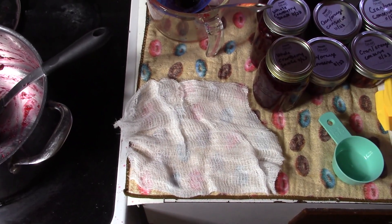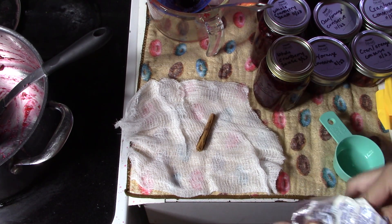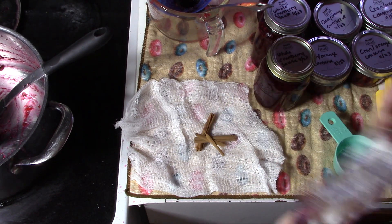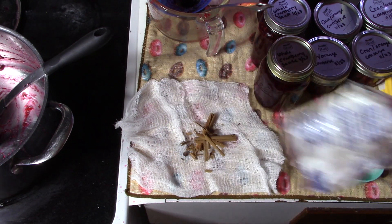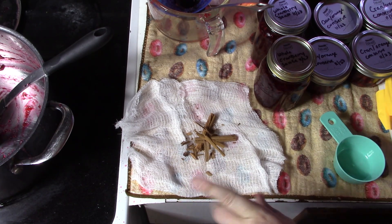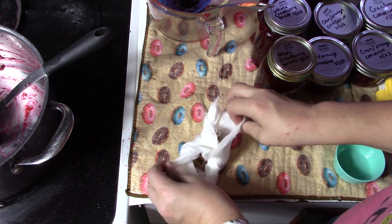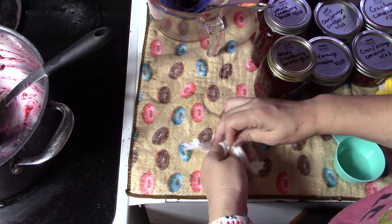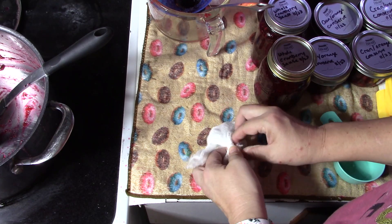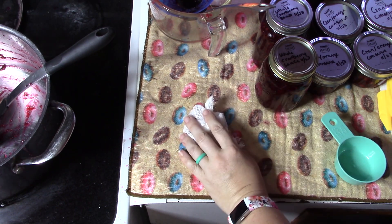This one starts a little differently — we need to make a spice bag with cinnamon sticks, three broken in half. It also calls for whole allspice and whole cloves, but I don't have those. I have ground of both that I want to use up instead of buying more spices. I'll show you how I'm going to substitute. Those two spices can be very overpowering and we don't want that — we just want a hint of them in there.